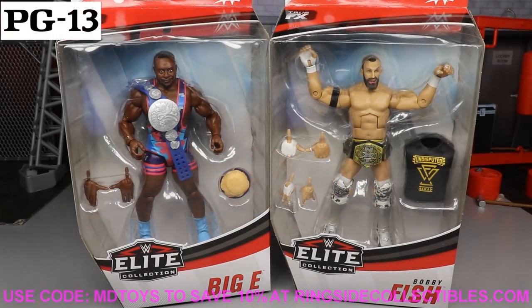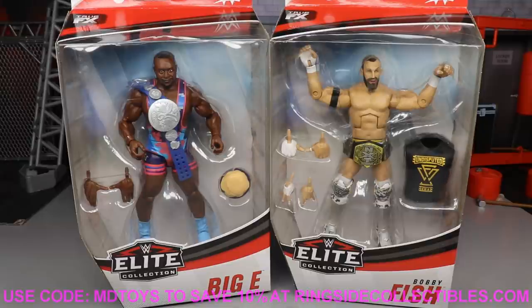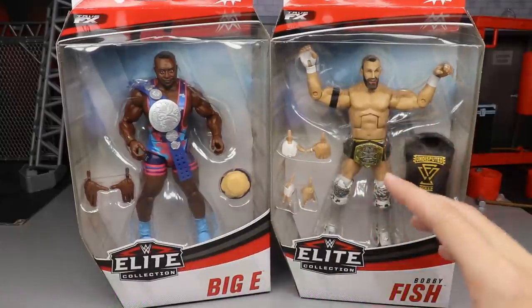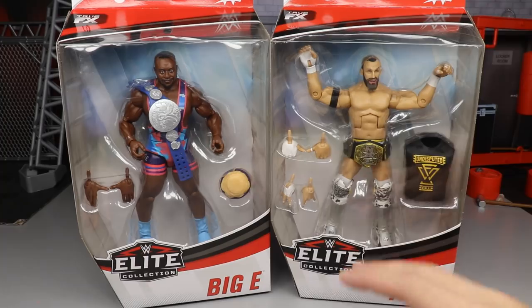Welcome to an epic MDToys video! Today we have our final two-in-one WWE Elite 79 review on Big E and Bobby Fish, and we are also going to be ranking Elite Series 79 from worst to best. Cannot wait to get into it.